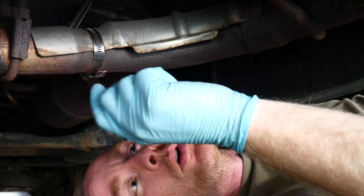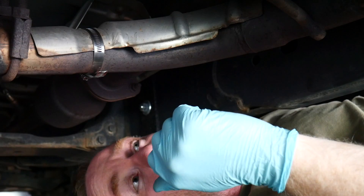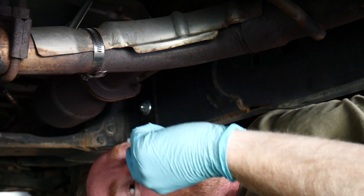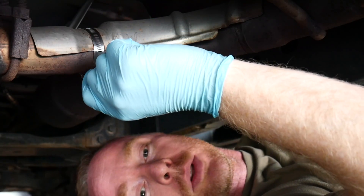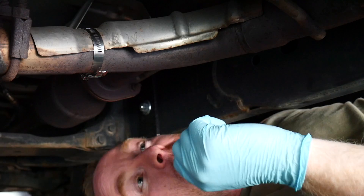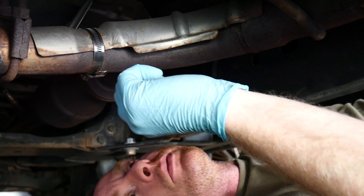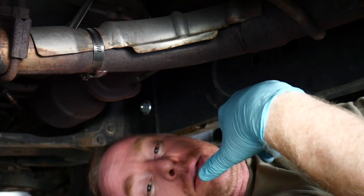The new clamp has been put on. I'm just going to leave this little bit of excess for now — I want to go take it out for a spin just to make sure this has stopped the rattle, and then once we get back I'll go ahead and cut off the excess. You wouldn't want this to become your new rattle — with the vibrations, just better safe than sorry. So we're going to go ahead and take it on a test drive now with the new clamp and see how it does.